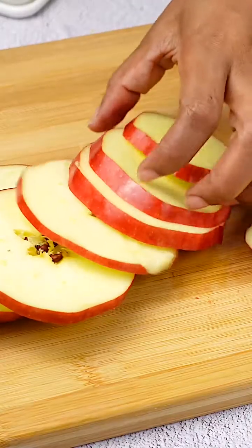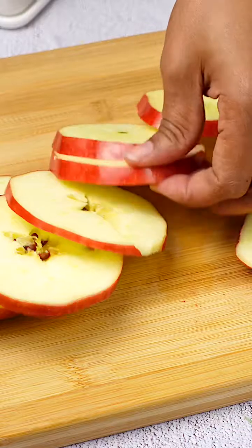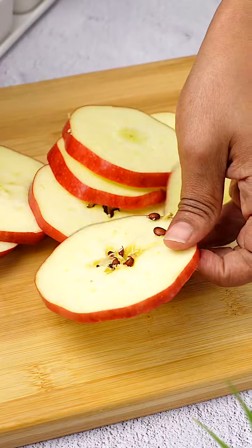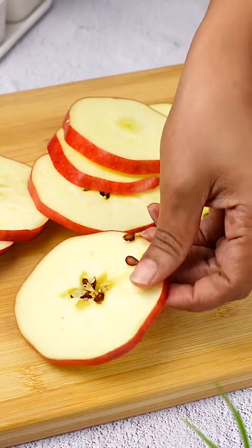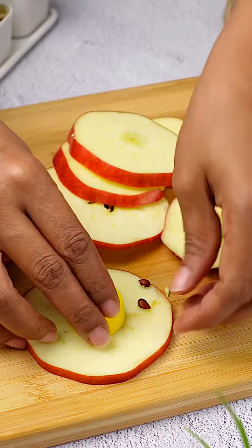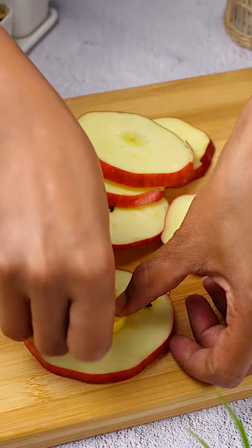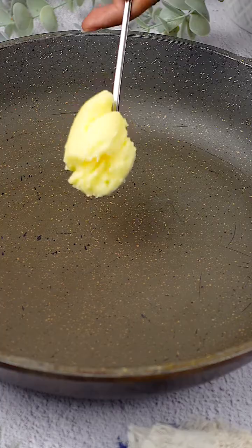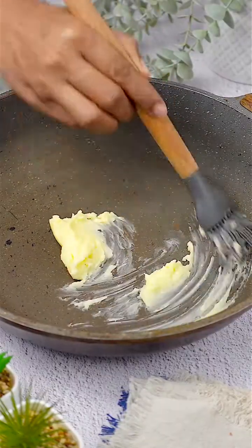My technique starts by slicing the apple into thin slices. Once sliced, I take a bottle cap and use it to remove the core from each slice, giving this preparation a distinctive and elegant touch. Then I heat a pan and add a generous portion of butter.